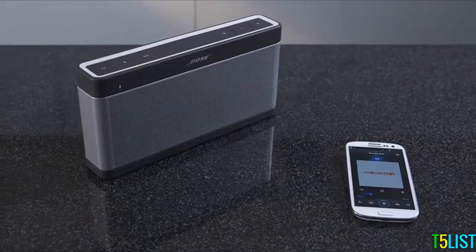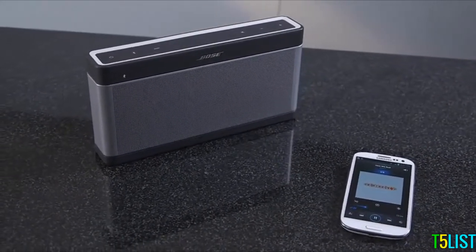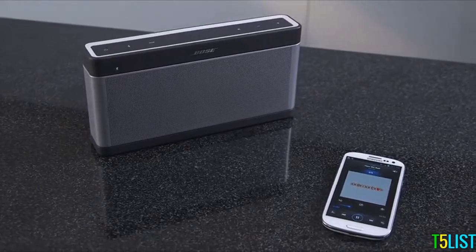Now you can connect automatically, as long as you're within 30 feet of the SoundLink Speaker, and you can keep up to six Bluetooth devices paired at the same time.